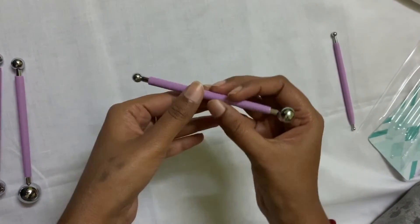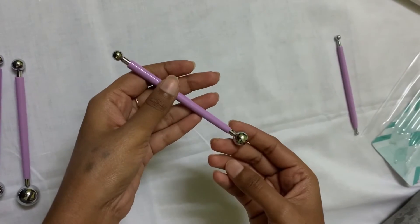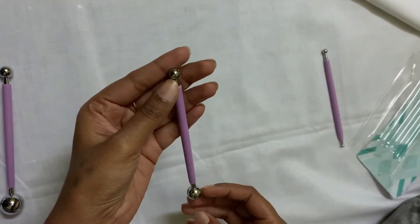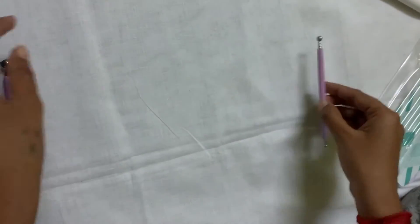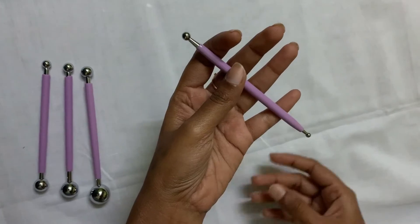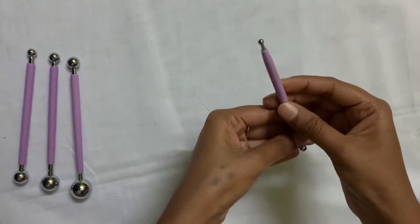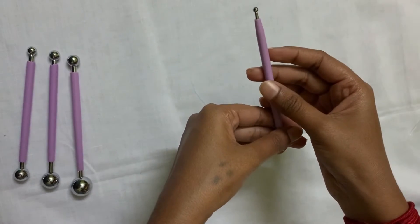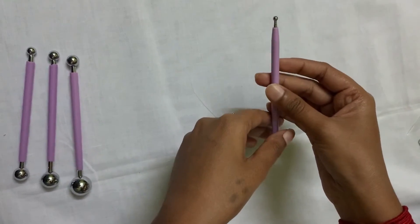This is the balling tool with both sides. This is very useful for dotting or any kind of painting, and also for finishing work. This tool costs 150 rupees. You can buy it online or in a shop.